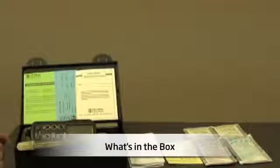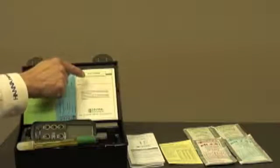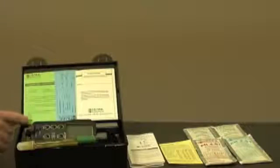Let me show you what's in the box. When your meter arrives, it'll come in this rugged plastic carrying case, complete with the calibration certificate for the meter, a testing certificate for your pH temperature electrode, the electrode instruction guide, and the meter.